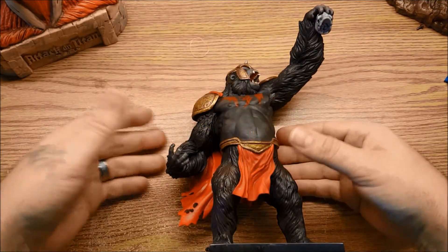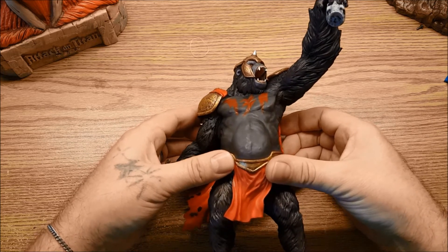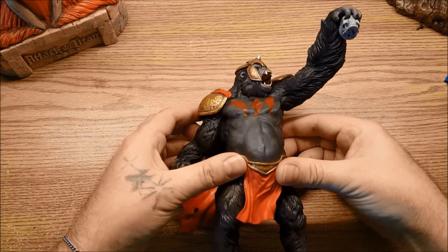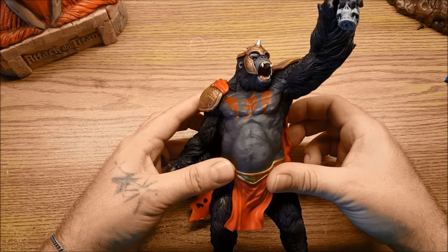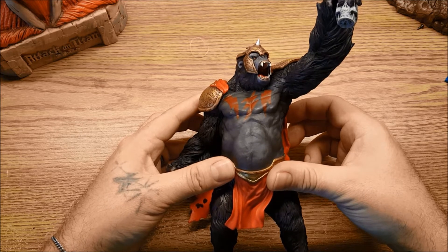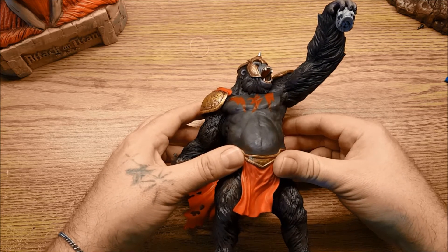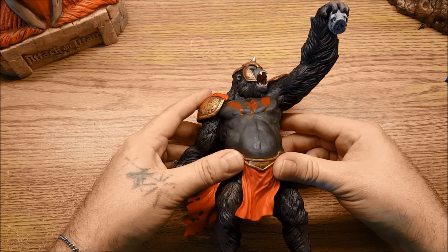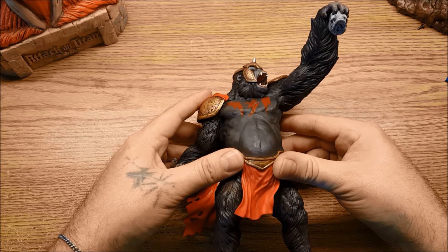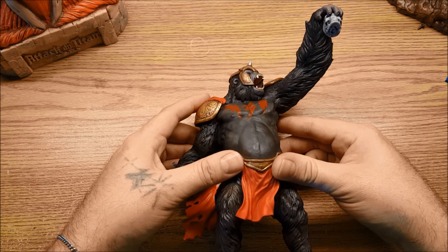So this is the Kotobukiya Artifex Gorilla Grodd statue — one of the better members of Flash's Rogues Gallery if you ask me. I highly recommend getting this. It's a wonderful statue — big, weighty, has some real heft to him, and will look great in your collection. I pose him with my Multiverse Flash figures and other figures from the Arrow and Flash series, and his size scales very well with them.